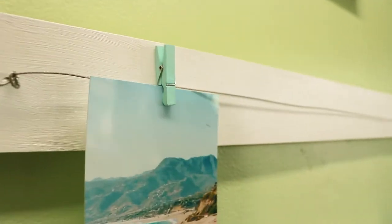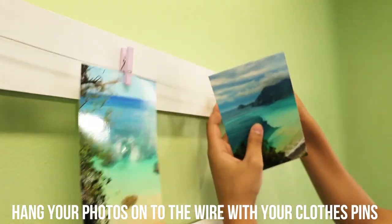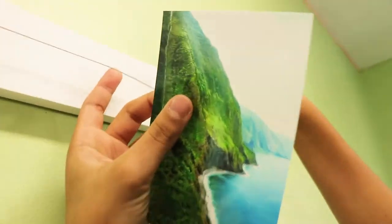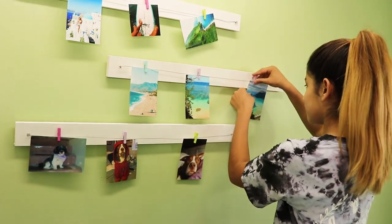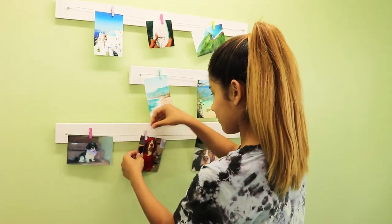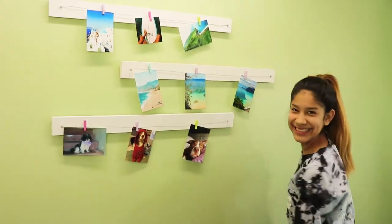The last step is to hang your photos. Take your paper clips and hang your photos onto the wire. You can use as many photos as you like. Ta-da! Now you have your very own DIY picture display.